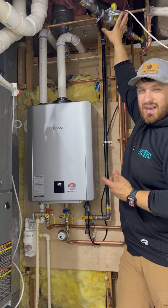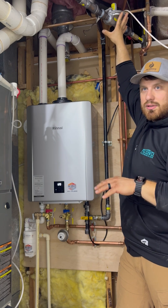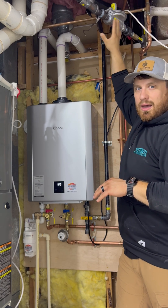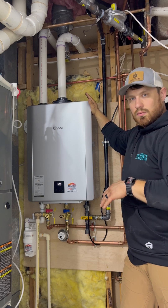So we ended up putting in a couple of gas regulators at a couple of different locations where there are gas appliances, to knock that two-pound gas pressure back down to the acceptable quarter PSI that these units need to run.